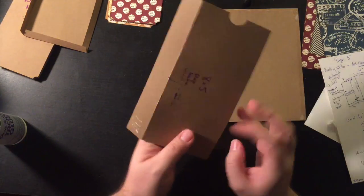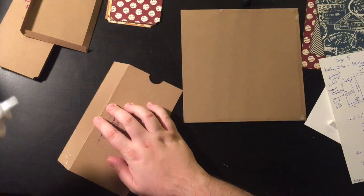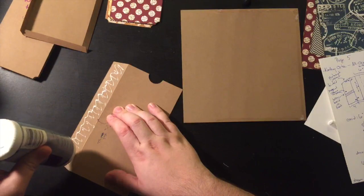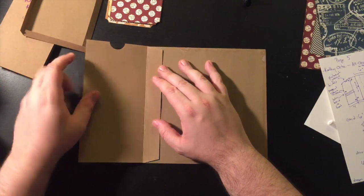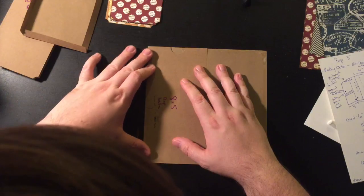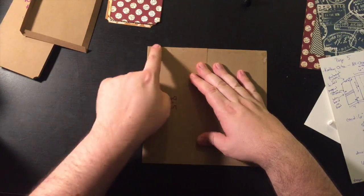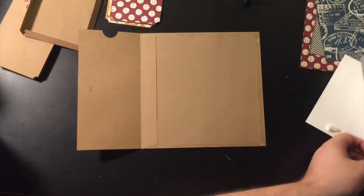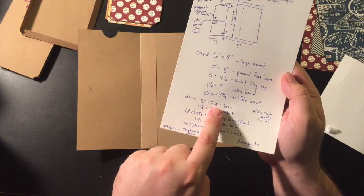So here's the real order, folks: the eight and a half inch flap base that you have scored at one inch — put plenty of glue there and glue this down right there. Before I really stick it, I'm going to fold it like this, because that's what you want to make sure — that when it closes, you've got even sides at the top and bottom.